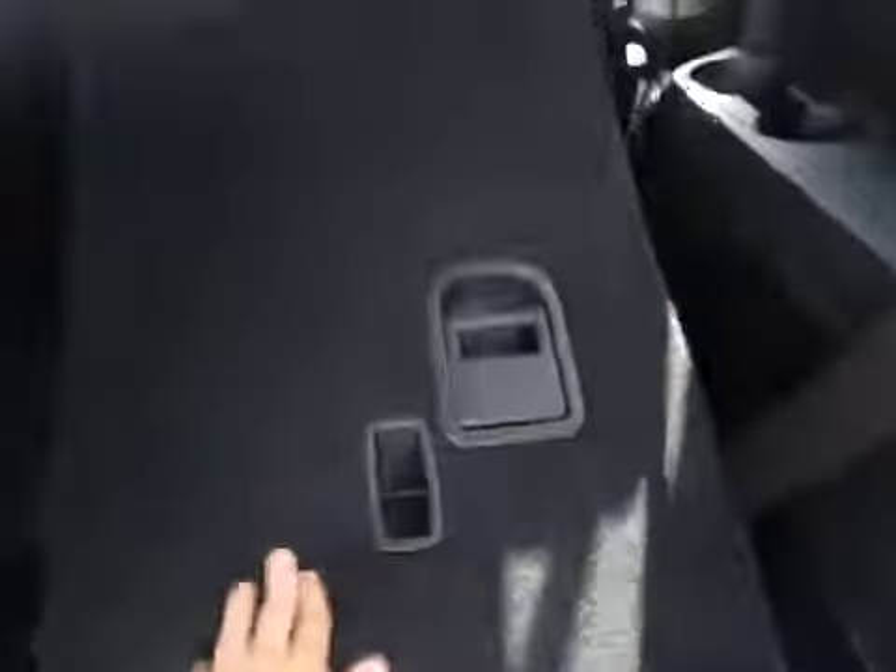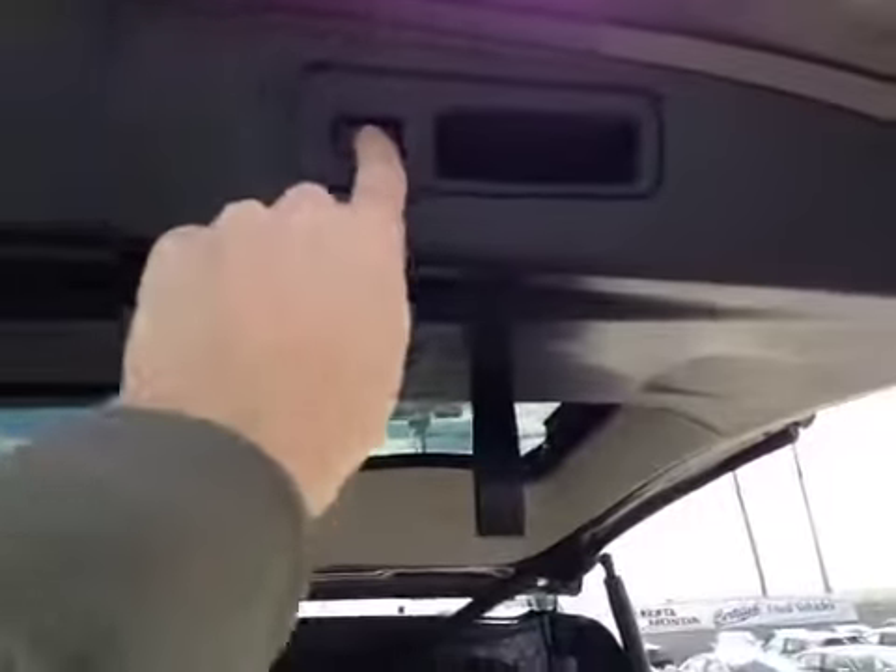To get extra cargo space, all you have to do is pull down on the handle here and push forward on the seat. To close the trunk, all you have to do is push on this button located up here, and the trunk will then close automatically for you.